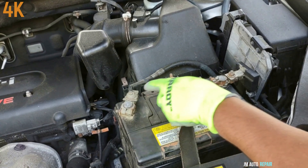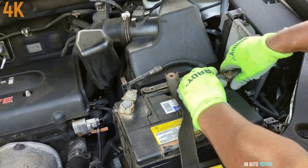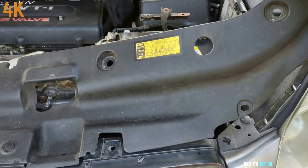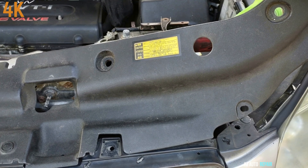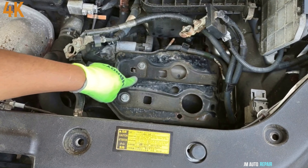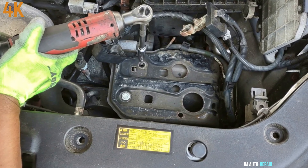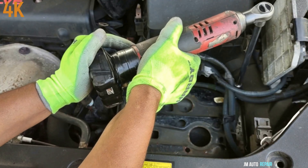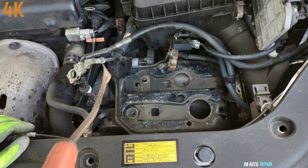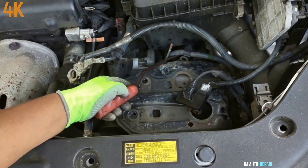This is a 10 millimeter nut here, this one here, and this one here too. I'm gonna remove these clips — there's a 10 millimeter bolt, two 12 millimeter bolts, one there and another one there, four in total. This wire harness is attached to the battery tray here with only clips.